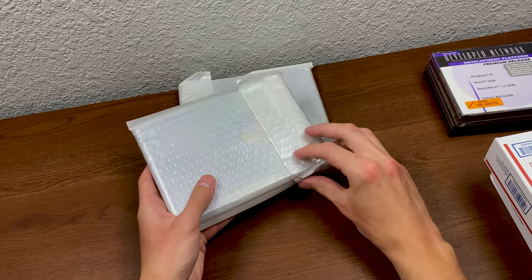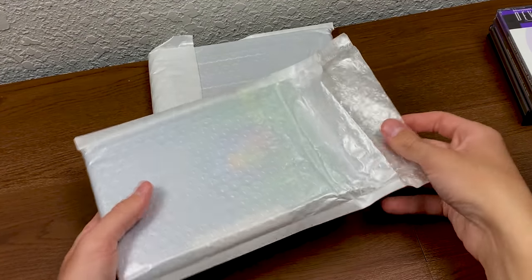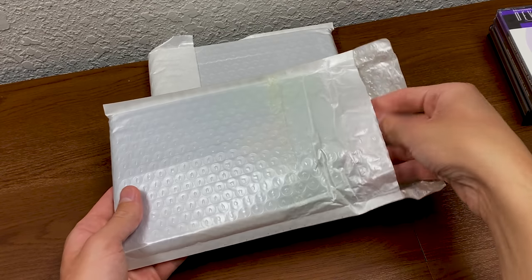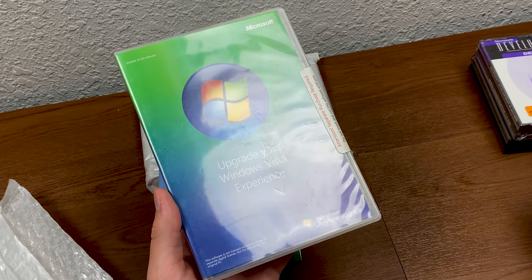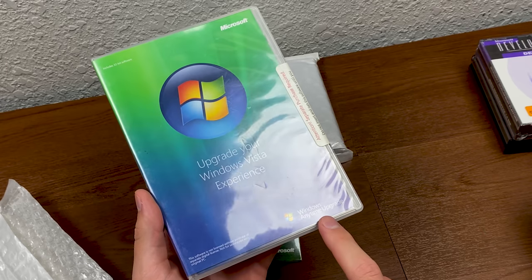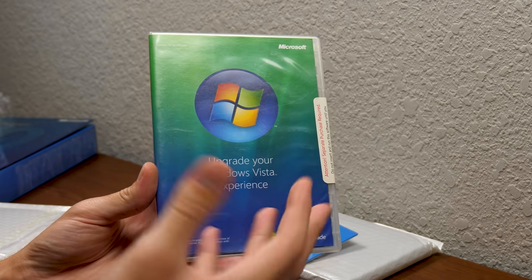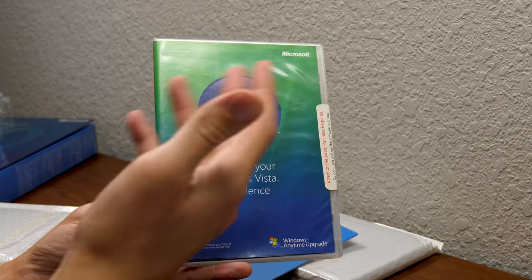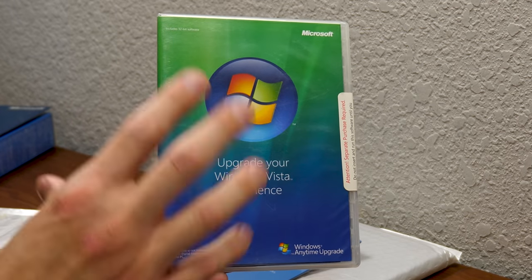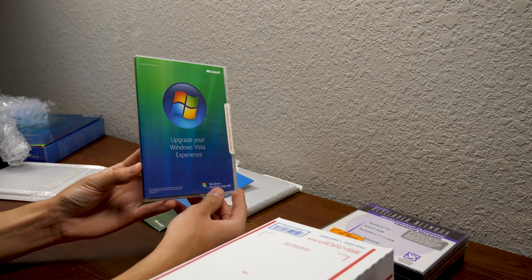We'll save the two large packages for last. When I first saw these, I thought it was software contained inside of CD sleeves, but it doesn't look like that at all. This looks like Windows Vista. Yes — this right here is a copy of a Windows Anytime Upgrade disk. This was back in the days of Windows Vista — a way for Microsoft to allow people to upgrade between Windows Vista editions. So if you had Vista Home Basic and wanted to upgrade to Home Premium or Ultimate, I believe you got a discounted price. I've never seen one of these in person, and it is sealed.